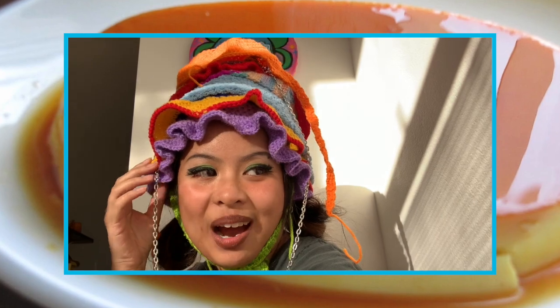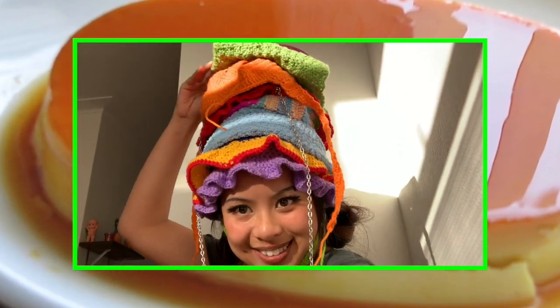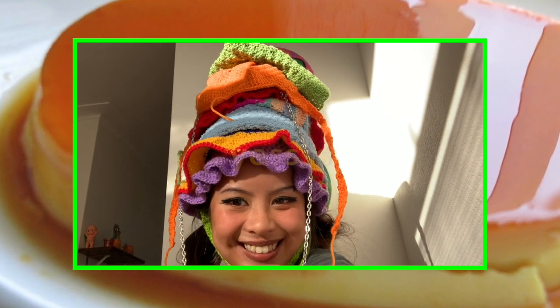Hello! Nobody asked, but I'm going to be doing a little haul showing all the hats I've crocheted so far. I started crocheting at the beginning of this year — now it's July — so this is how many hats I've made. I hope you guys enjoy!